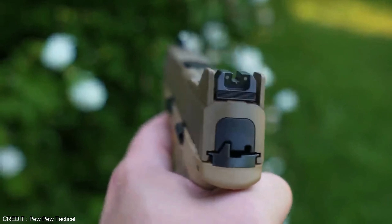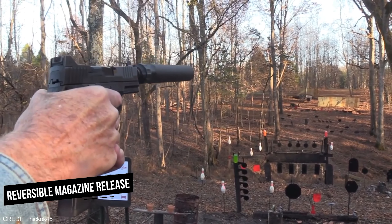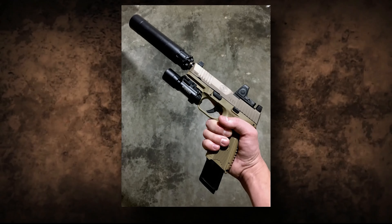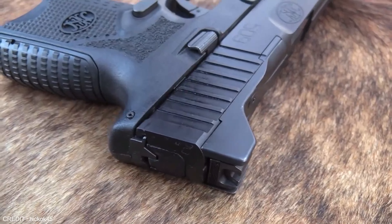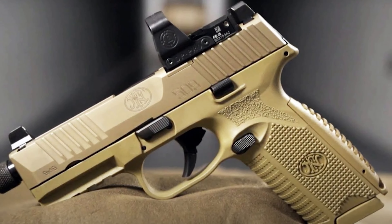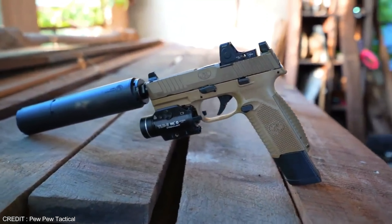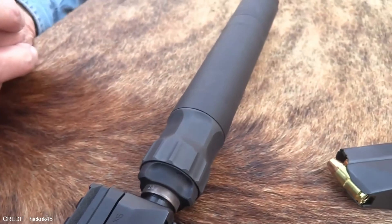The trigger mechanism is designed to be incredibly smooth with a lighter pull weight than the Glock. The gun has unique features like interchangeable back straps, a reversible magazine release, an ambidextrous slide stop lever, and a loaded chamber indicator. It also comes equipped with multiple safety features such as a trigger safety, a magazine disconnect safety, and a loaded chamber indicator. It has passed stringent military and police tests and performs flawlessly in extreme conditions.